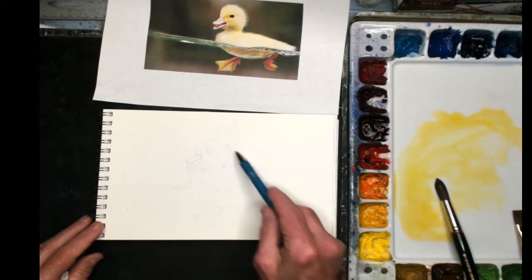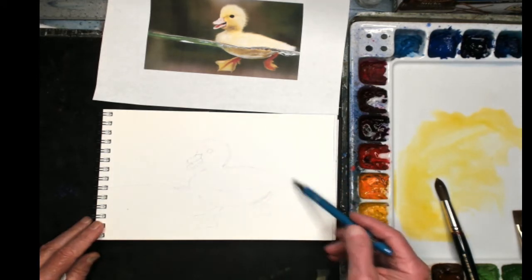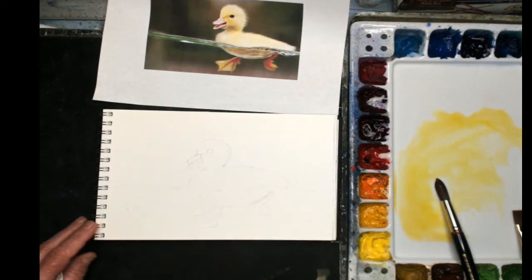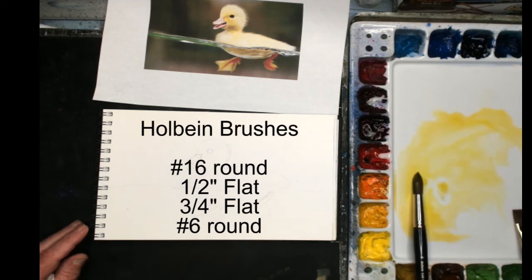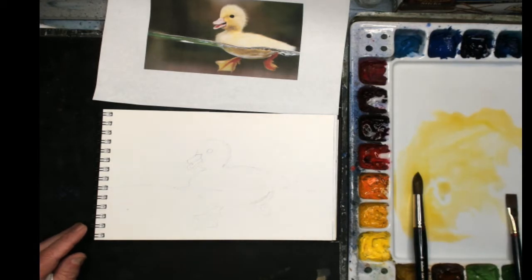I've made a sketch here on my 140-pound field sketchbook — 140-pound watercolor paper — and I've sketched in the shape of the little duckling and where the water is going to be. Here's my diagram that I'm going to use for my painting. Over here I've got four brushes — these are Holbein synthetic brushes: a number 16 round, a half-inch flat, a three-quarter-inch flat, and a number six round Holbein brush.